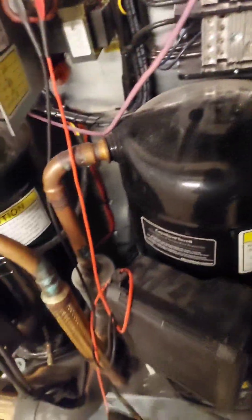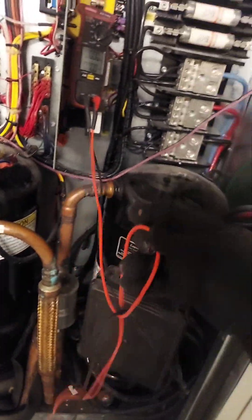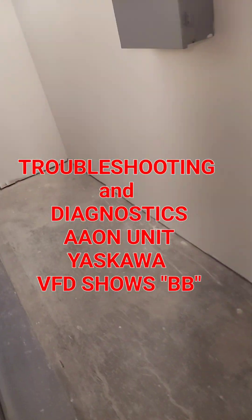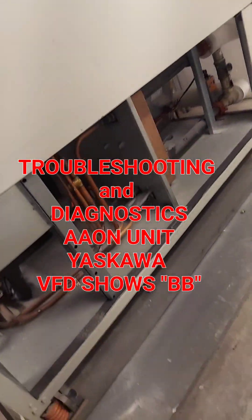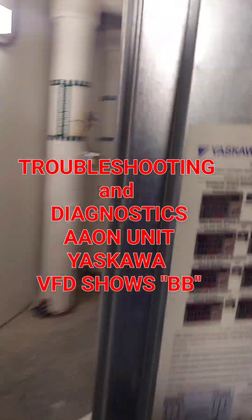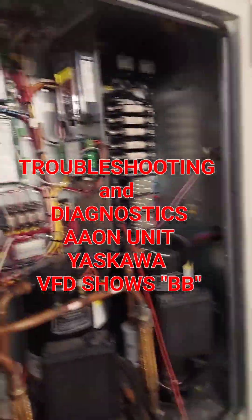Commercial baby, ain't no residential. These are the big boy compressors right here, compressors right there. Service disconnect, condenser, water-cooled, and here are the filters in the back. So the problem here, as you can see...